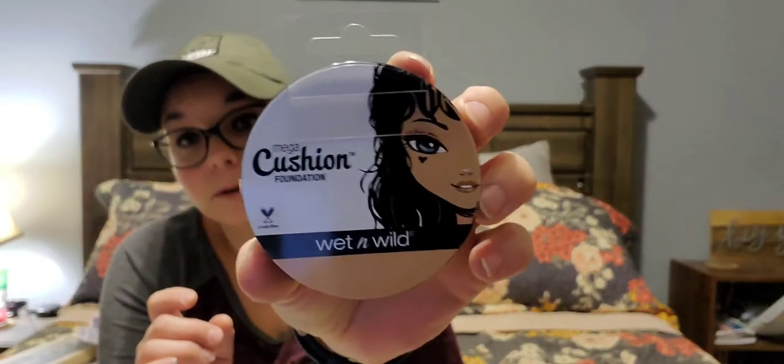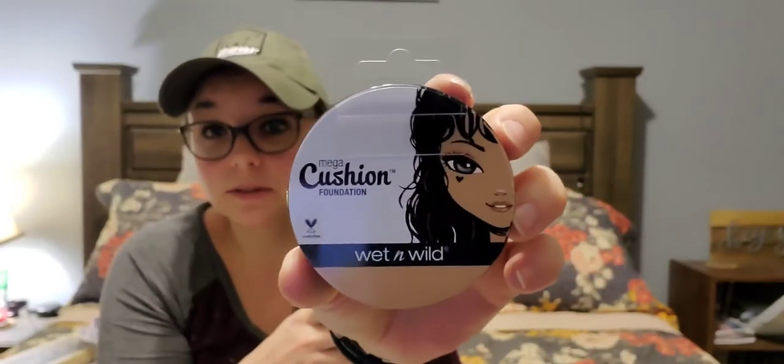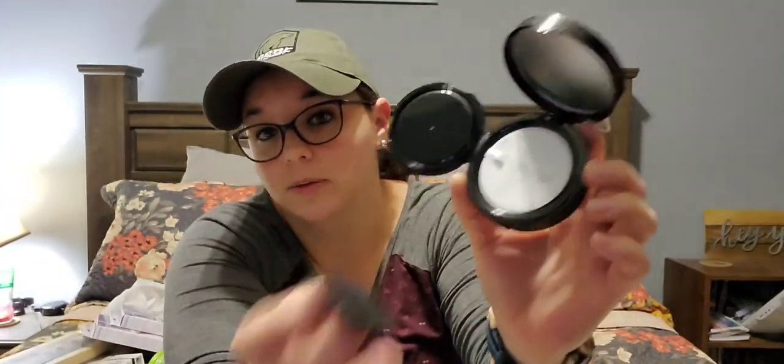I picked up a Wet n Wild Mega Cushion Foundation in nude beige, which is light, medium, and warm. This is also name brand. I've picked this up before — I like to use it for days when I go to work. It's just a little small coverage for me since I don't wear a whole lot of makeup at work. I sell car parts for a living so no one cares, except me. It's got a sponge and then your makeup inside — you just dab it on.